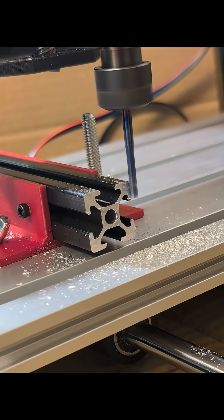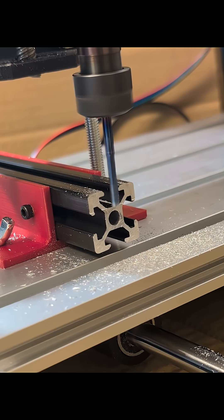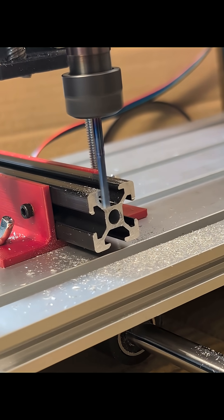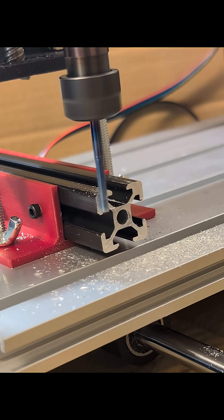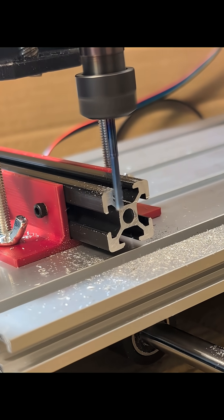I am running some conservative settings at the moment but it's working very well and I'm happy with it — just running it slowly and getting those cuts to be really clean and square.